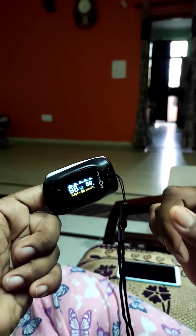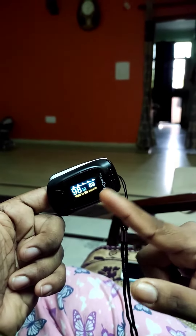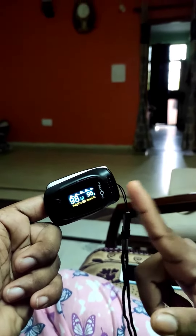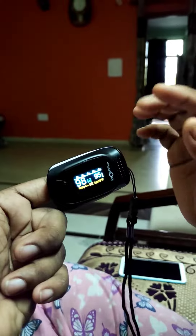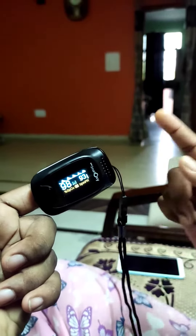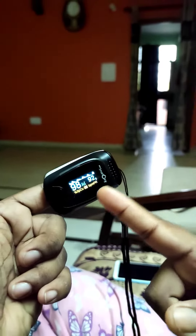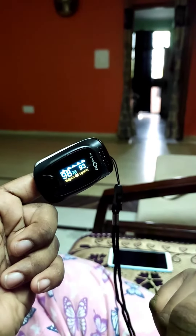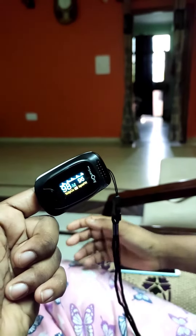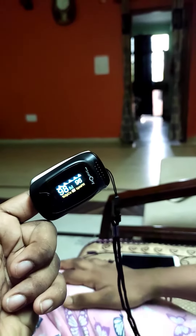This is the pulse rate. To see your oxygen level, look at the percentage SpO2 reading. Keep the machine over your finger for about one minute, and you can see the level of oxygen in your body. It should be more than or equal to 94.